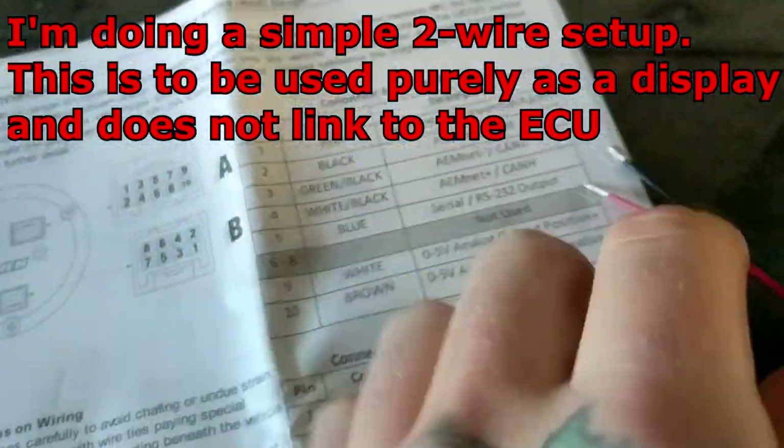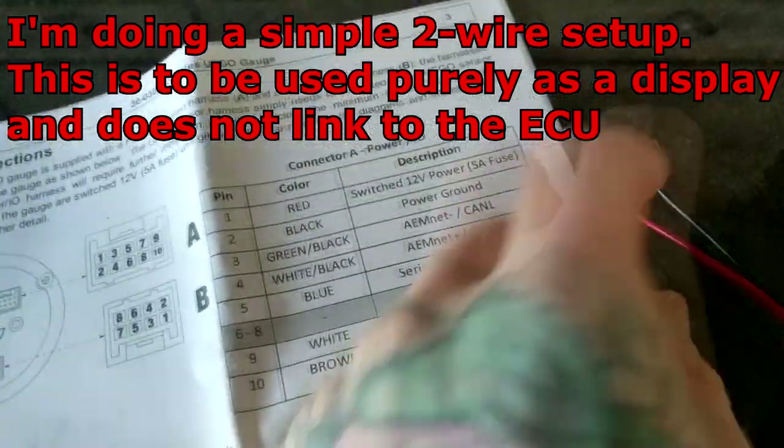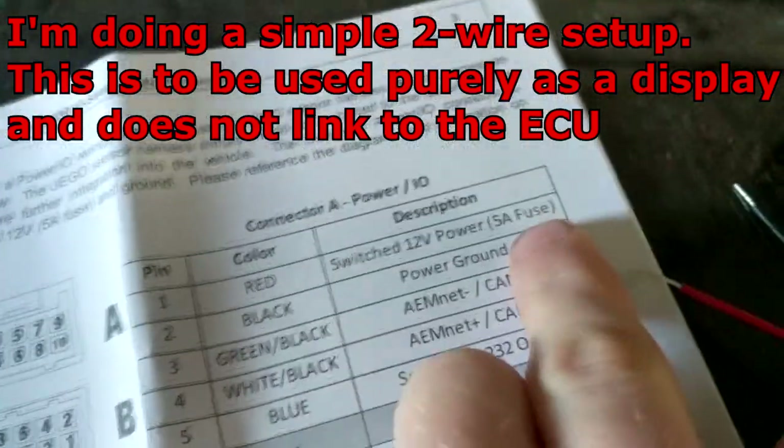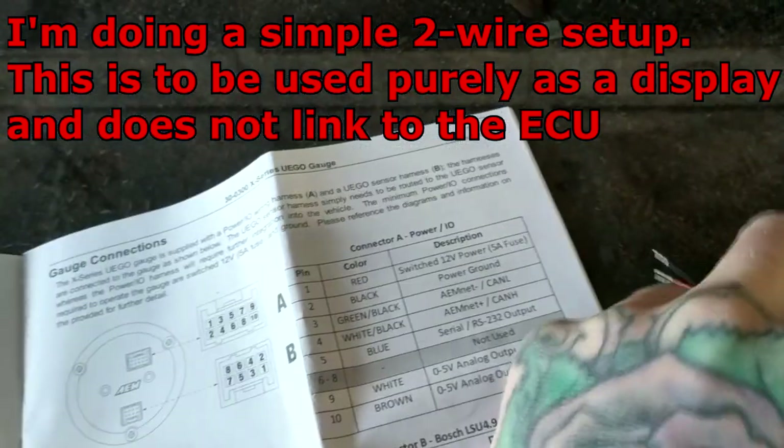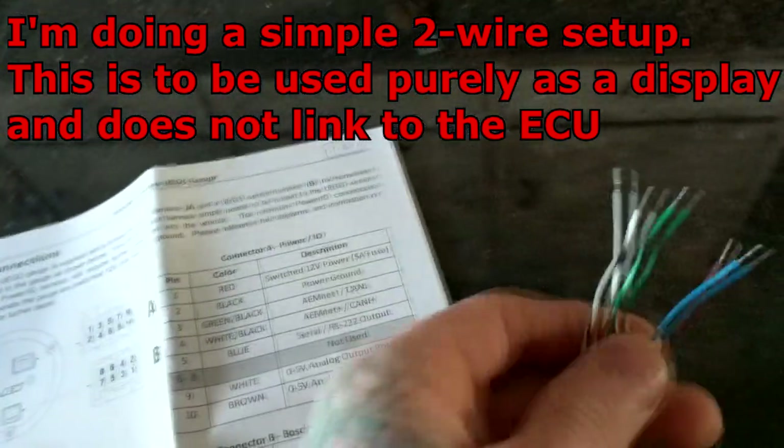Luckily it comes with instructions because there's 400,000 wires. You've got your basic switch 12 volt, 5 amp fuse, ground, and then there's a bunch of other ones.